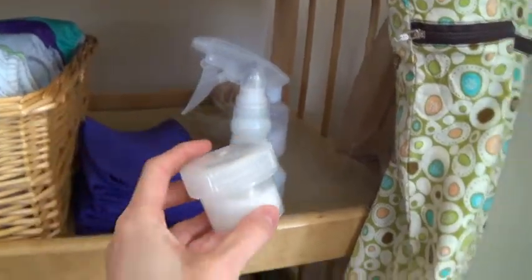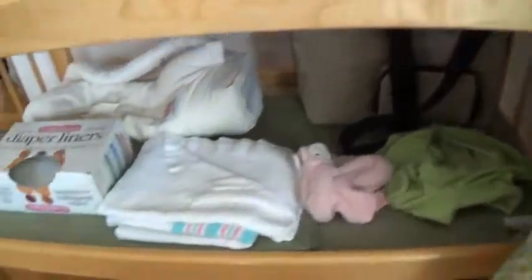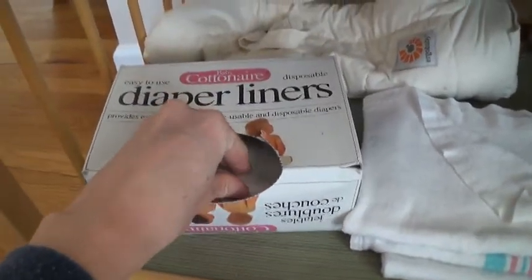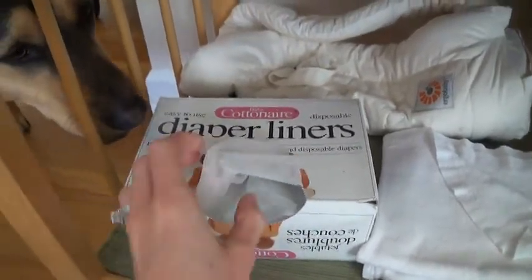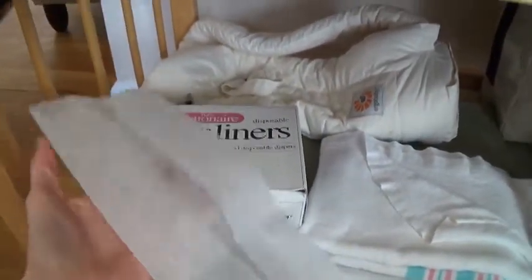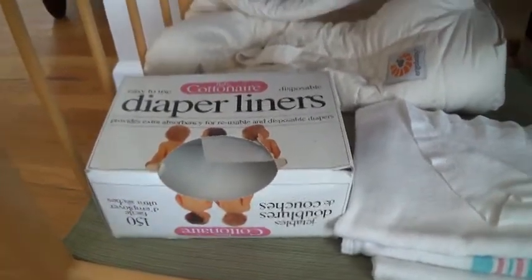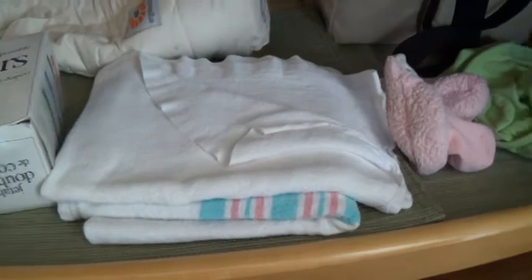It's safe for your cloth diapers — rash cream is not safe for cloth diapers, so that's another video. I also have these diaper liners. They were given to me for free, so I couldn't even tell you how much they would cost you. They're really thin, and this is what I would put in between my baby's bottom and the diaper if I were to use diaper cream. It just creates a barrier so that the diaper cream doesn't get on your diaper.